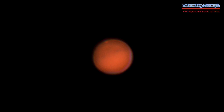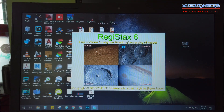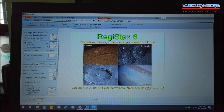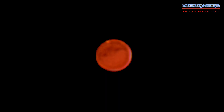We will process the image — it's somewhat starting to look like Mars. Next, we will use RegiStax. We will use R2 to fine-tune the image. This image is the final output. And finally, this is the image that RegiStax produced. We will use it.